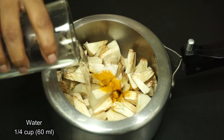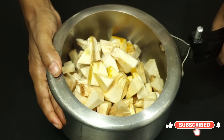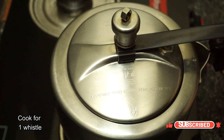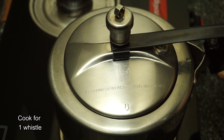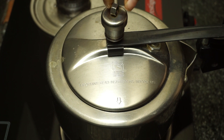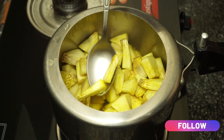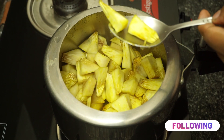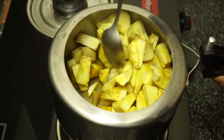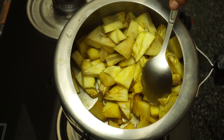Cut the oil and mix it in. The flame is off and the pressure is off. The process is a bit soft.